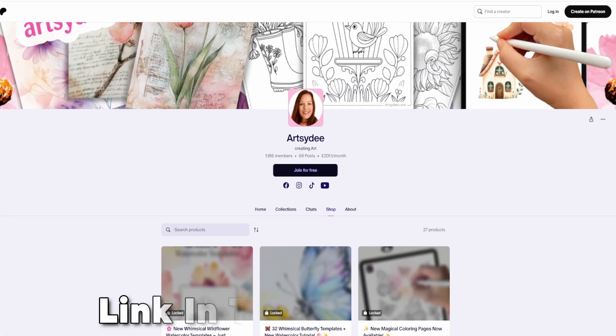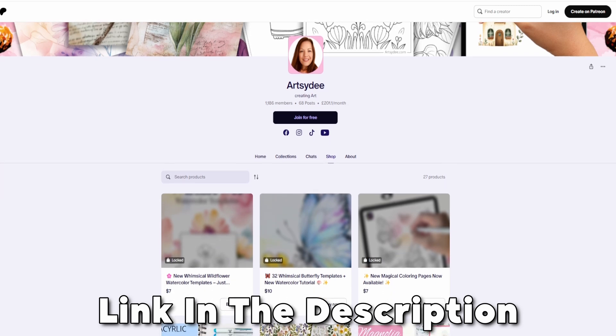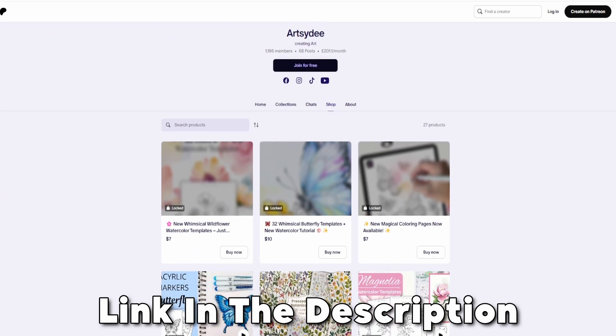If you're using one of my coloring pages or digital stickers from Patreon, don't worry — they're all high res and perfect for resizing in Procreate.